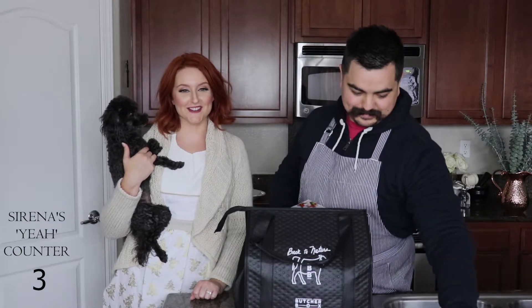This is not sponsored - not sponsored, not sponsored. But hey, ButcherBox, if you want to sponsor this video, go ahead and reach out. My email is in the description box below.